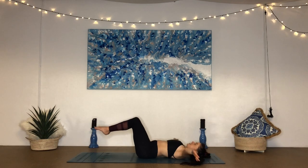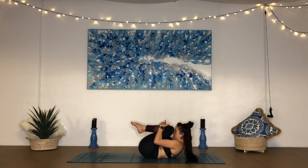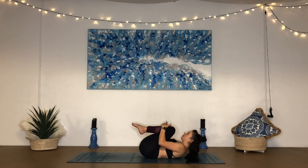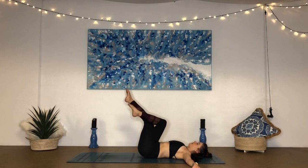Good. Hug the knees into the chest. Give yourself a really tight squeeze. And draw the forehead towards the knees, squeezing even tighter. Feel the thighs pressing against your belly and chest. And release the back of your head down. Reach both arms out to either side. Cross the right leg over the left — we're going to eagle the legs. You can do a half eagle like this, or you can wrap the foot as well, if that's available to you.